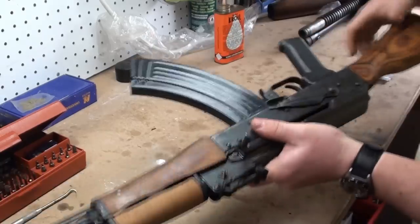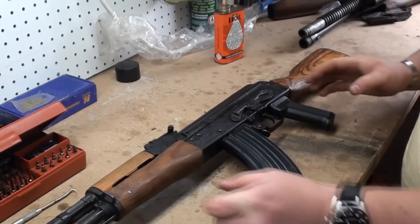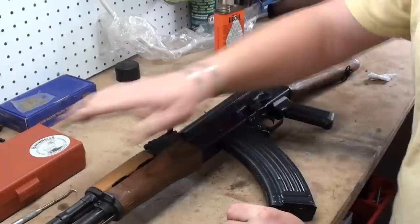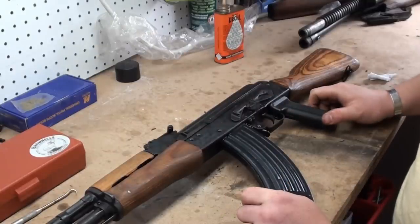Lay the dust cover on there like so, hold it down nice and tight, and then just pull the charging handle to the rear. It pops right out, and that didn't require a whole lot of effort at all. There's your AK-47. Hopefully you've gleaned some knowledge. I know some of the camera angles were kind of odd and probably hard to see, but hopefully that pointed you in the right direction and you can maintain your Kalashnikov. Maybe you learned a little bit about your fire control mechanism that you didn't know.